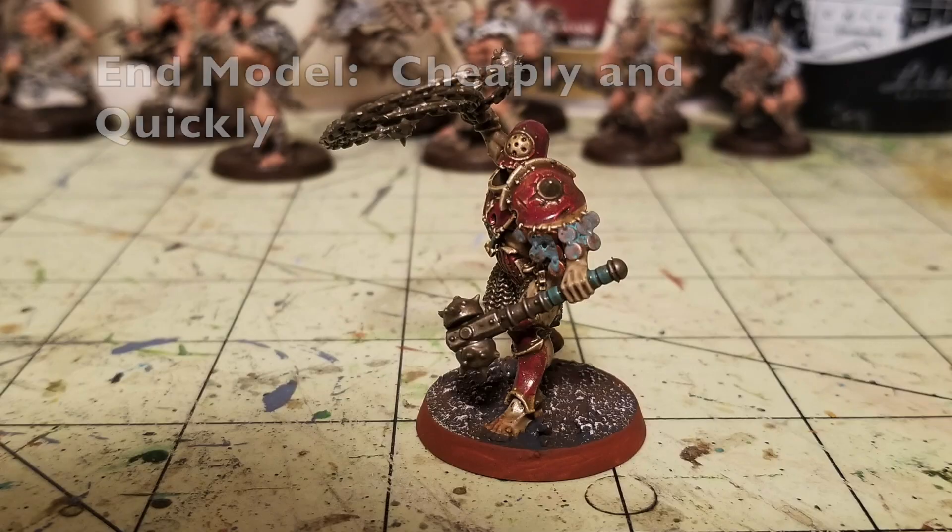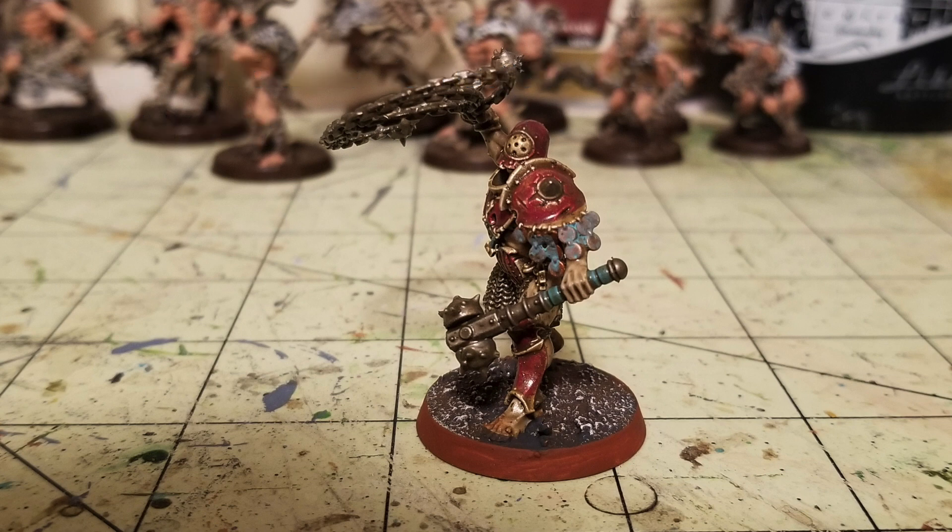Hey there, nation, welcome to the show where we help you play miniatures wargaming on a budget. It is I, Commander Cheapskate, and we are back with another episode of Cheap Shots. On episode number 19, we're going to show you how to quickly and cheaply paint up Iron Golems for the new Warcry game that came out for Warhammer Age of Sigmar.